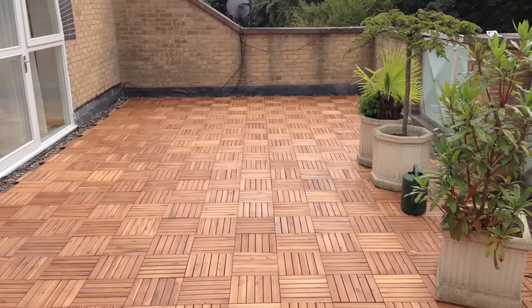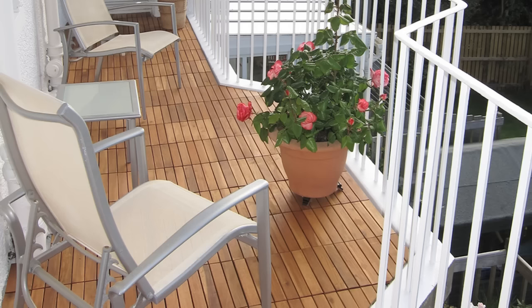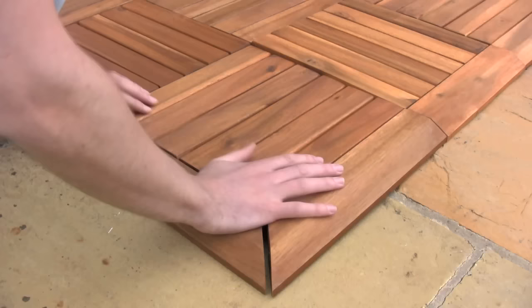If you've ever put a jigsaw together you can connect these tiles together. Click deck tiles can be used on any solid, reasonably even surface — for example patios, balconies, porches, courtyards, rooftop terraces and anywhere else you see them suitable.